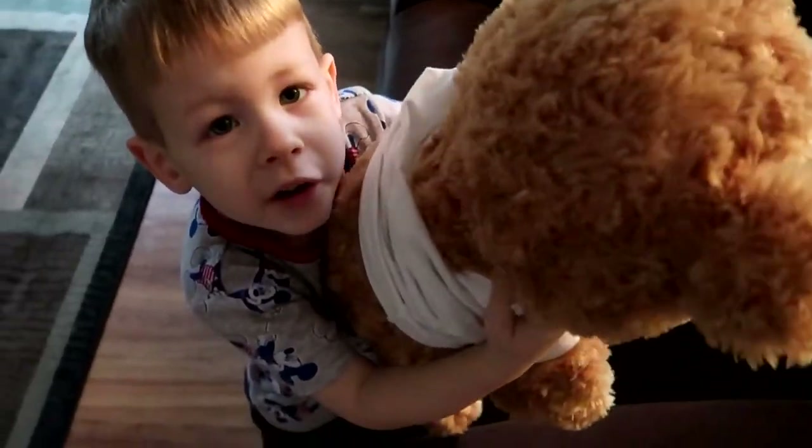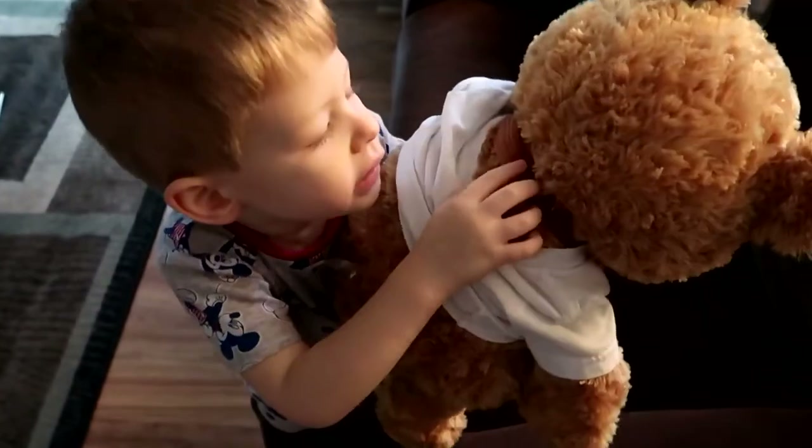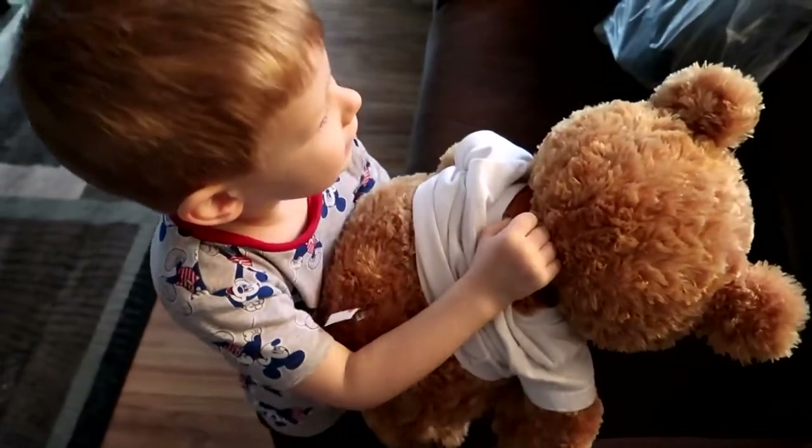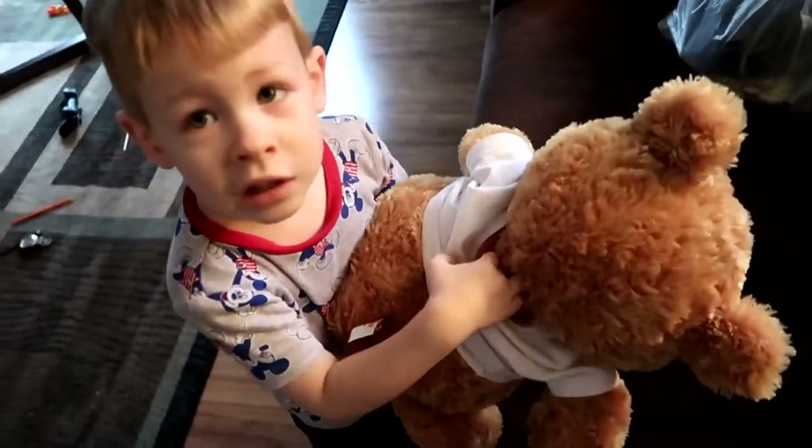What happened? Tell me what happened. He had the hole because mommy put her finger in him. So your mommy did that? Yes.